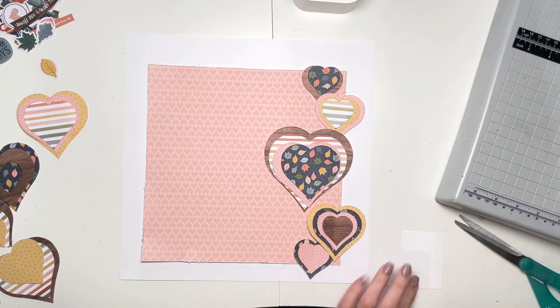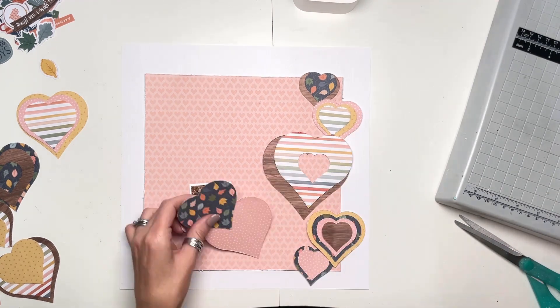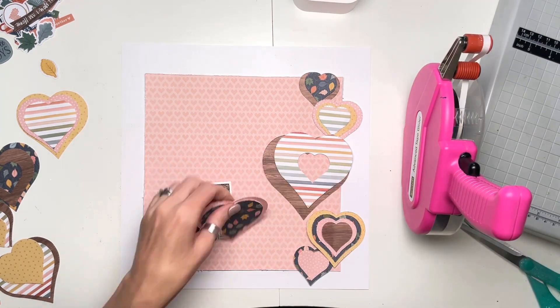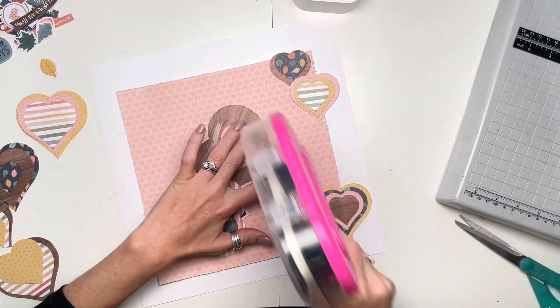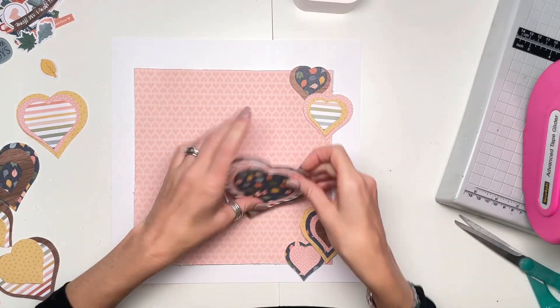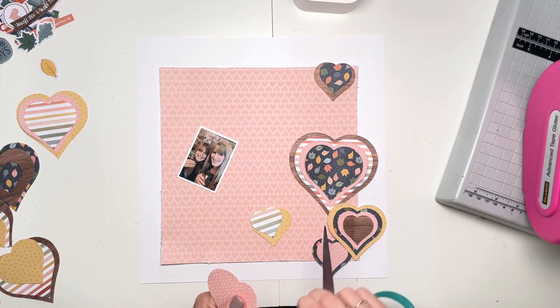That piece of background paper is the middle part of a previous layout. I had that cut already and I just felt it needed showcasing on a layout because it's so pretty. It's got little cross-stitch hearts all over it — it's like a tone on tone — it's really, really lovely.